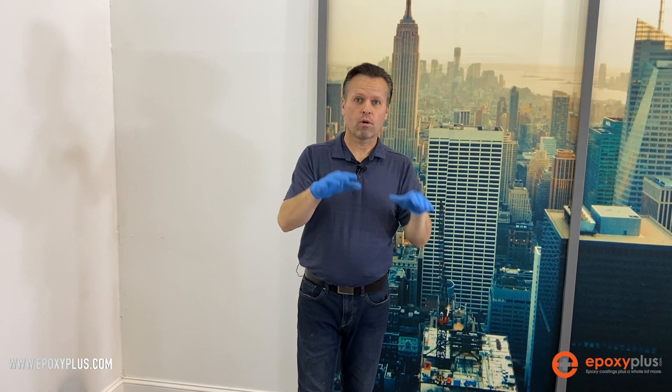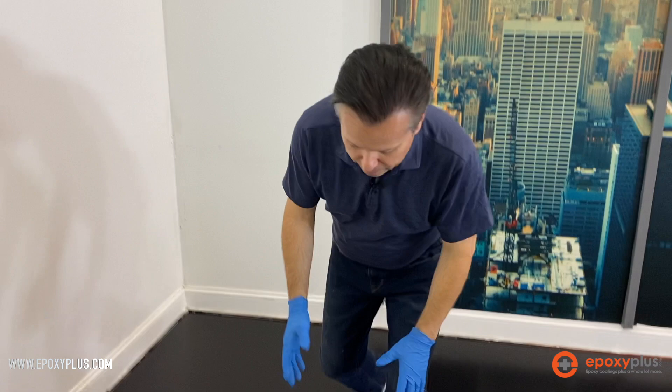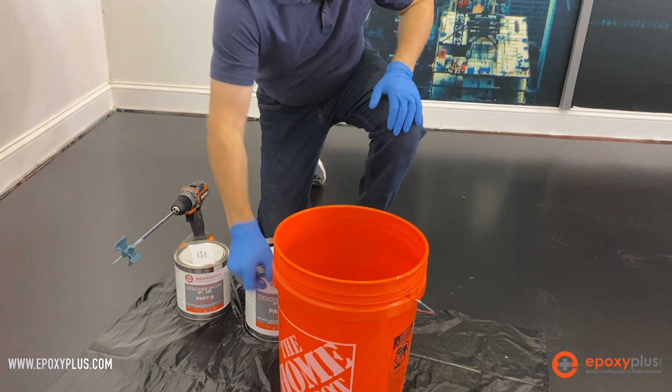So we did all of our prep, we have the floor primed, and now we're ready to start mixing up our metallic epoxy. What we're going to do is open up our Part A and mix our pigments in the A part. It's simply just a matter of pouring it into our mixing container.